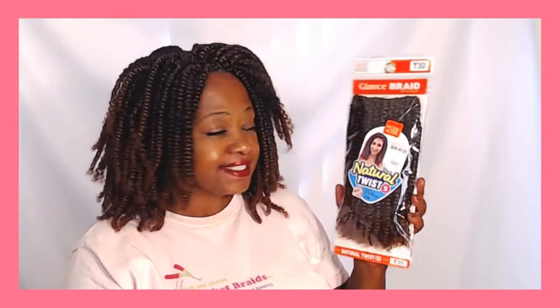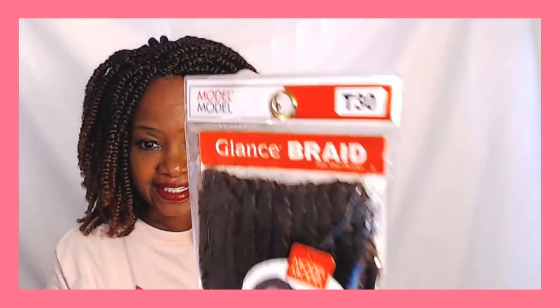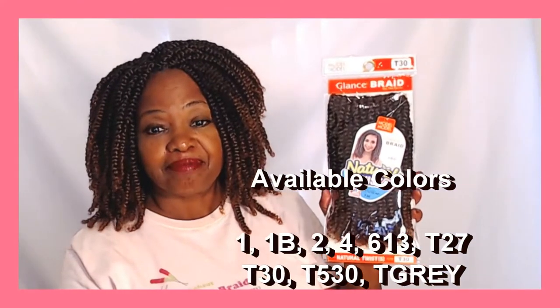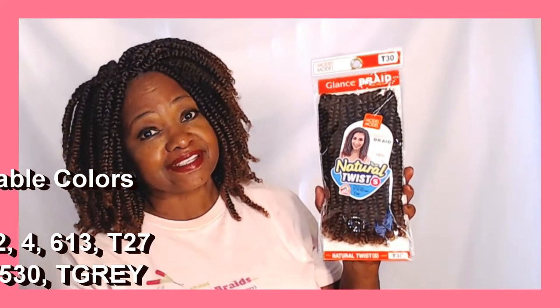So, this is the hair. Model Model Natural Twist comes in solids and ombres. I have it in ombres T30. It comes 25 strands per pack — really economical. I bought 8, only needed 7. Probably could have gotten away with 6 or 6 and a half.